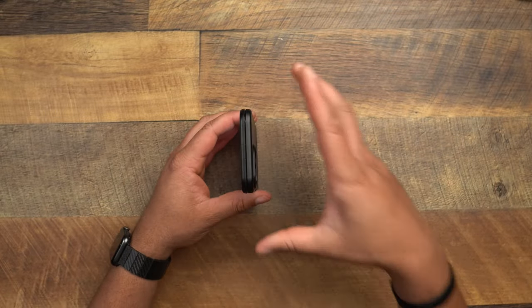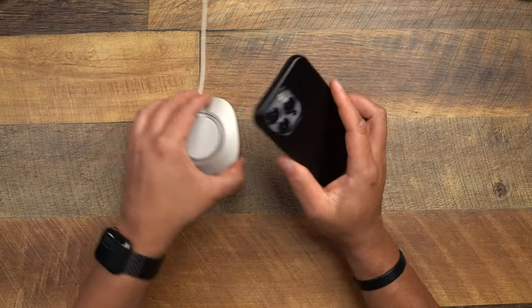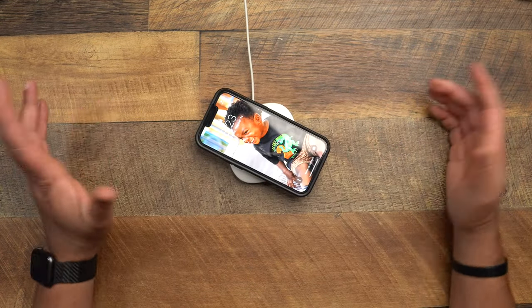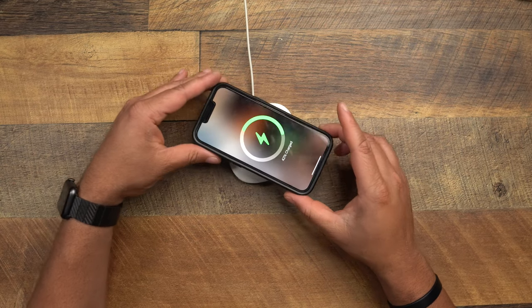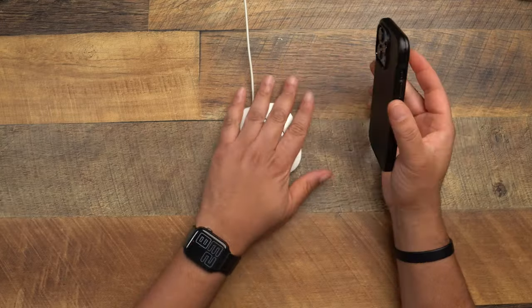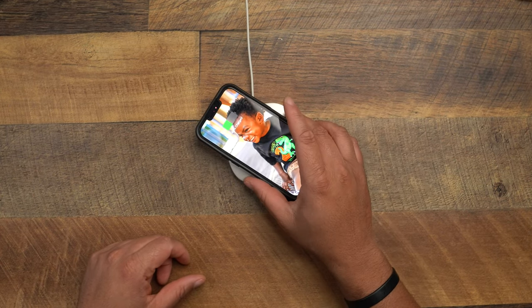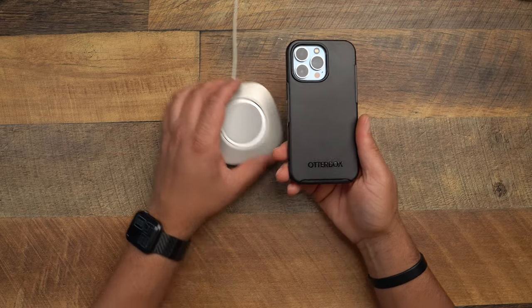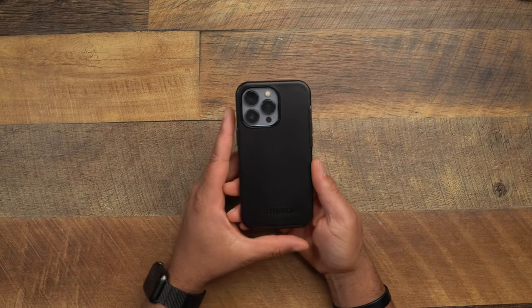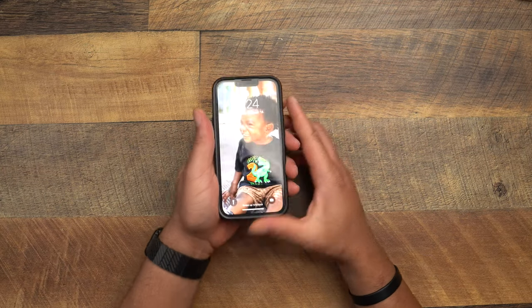One thing about Otterbox — the first thing people think is bulky, but that's not the case with the Symmetry. It keeps things thin and compact, and that's what I love about it. Dropping down to MagSafe charging — that works just fine. It has a nice confident magnet. It's not going to pick things up off the table, so it's not upper-tier magnets, but these have very good magnets and once you find the MagSafe charger it locks in with confidence.